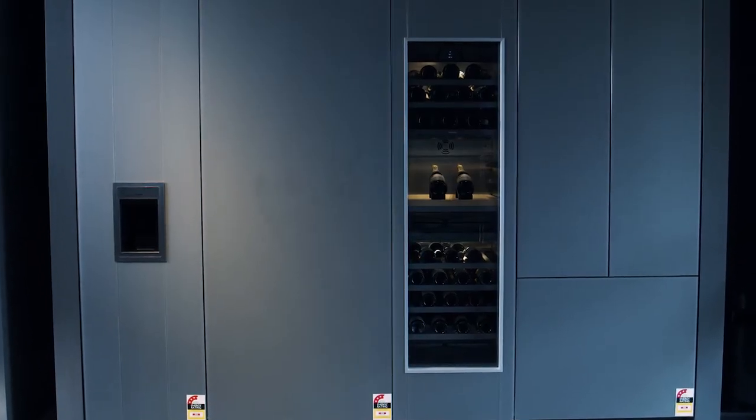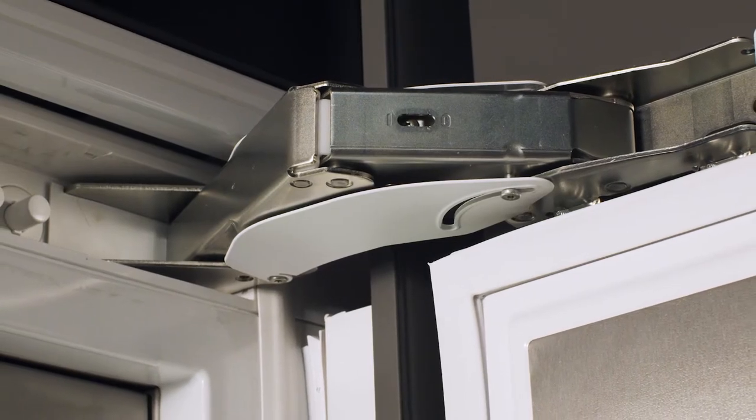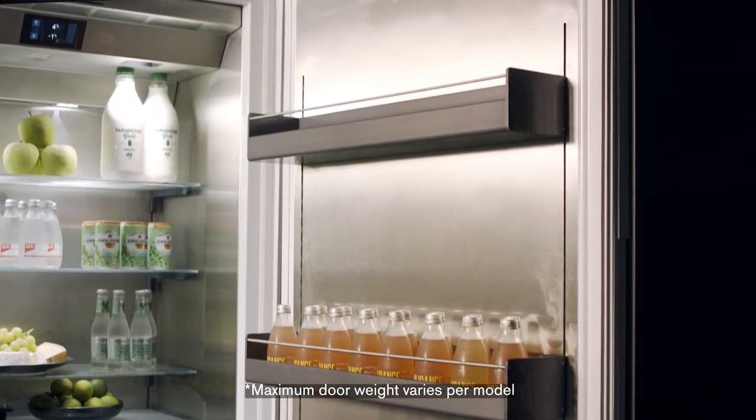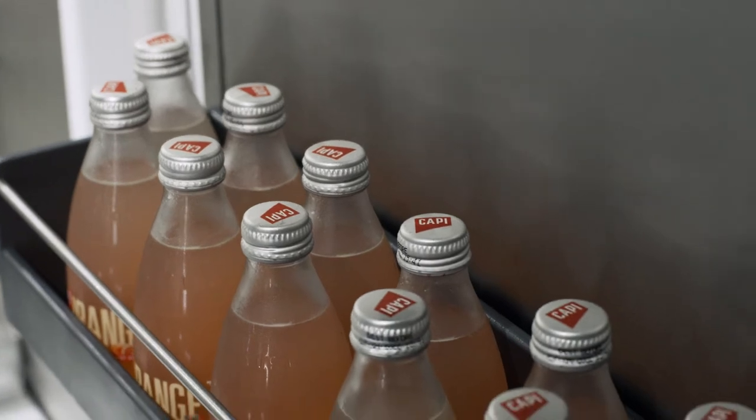Whether you prefer to hide your appliances behind your choice of cabinetry or choose to put them on full display with stainless steel doors, Gaggenau offers you both options. With strong, reversible hinges that support door panel weights of up to 73 kilos, you can choose cabinetry fronts in a variety of materials.